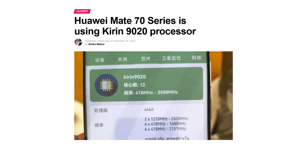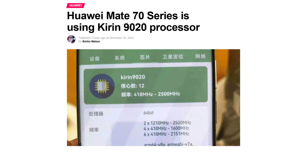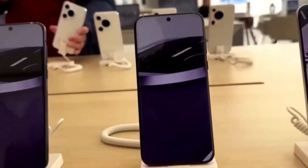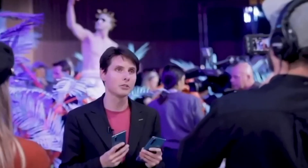With the Mate 70 series now officially launched, it's clear that Huawei has gone all in with cutting-edge technology. While the standard Huawei Mate 70 features the Kirin 9010 processor, the high-end models are powered by the latest and greatest — the Kirin 9020. So what makes this chip so special? Let's break it down.